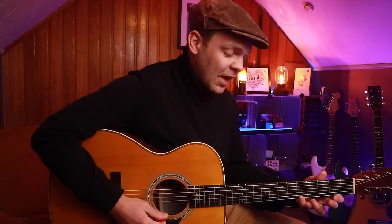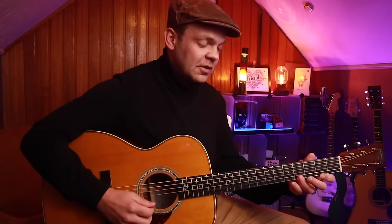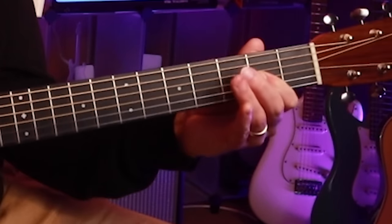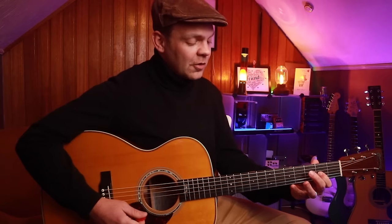Adding those two extra notes makes it the major scale. The pentatonic scale — 'penta' meaning five notes — takes out two notes from the seven-note major scale, so we're just adding those two notes back in. We've got: five, four, two, five, three, two, four, two back to the root, and I'm going to hit that note twice. So look at this.